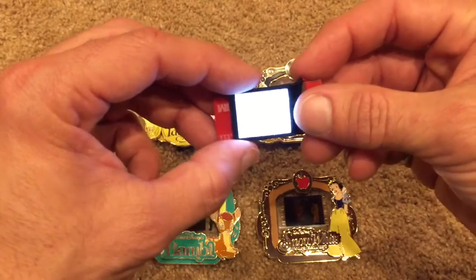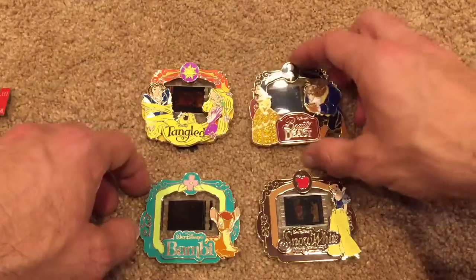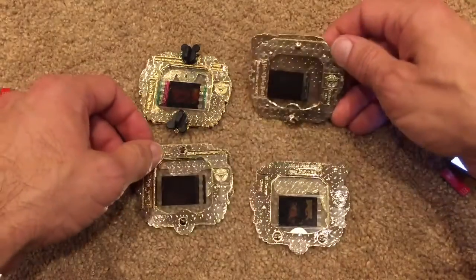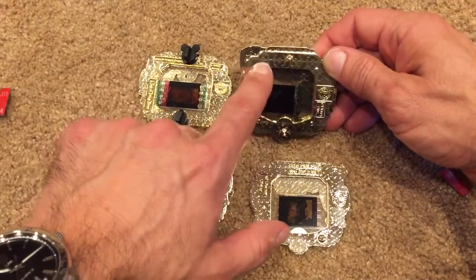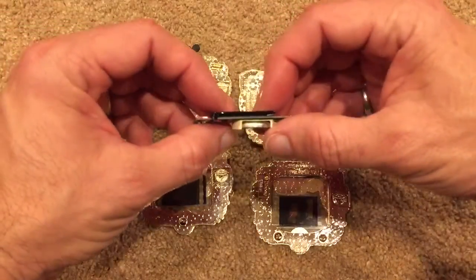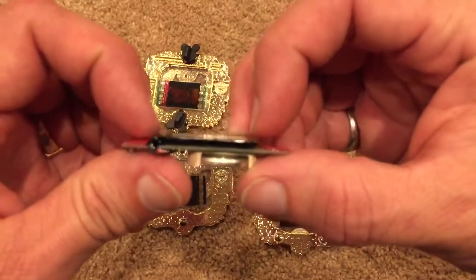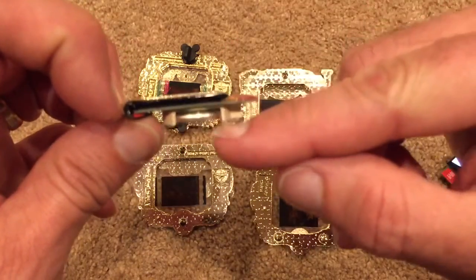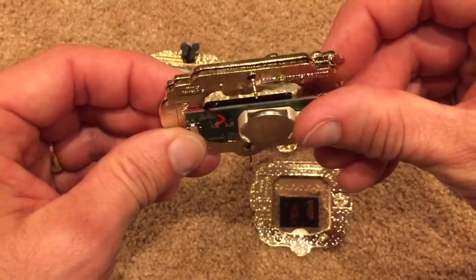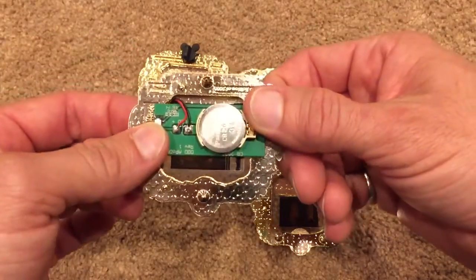The key to installing these backlights is the position of the cell within the pin. If you look, most pins have the cell fairly well centered in the window. Some of them — Beauty and the Beast in particular — are off-center in this opening in the back. The way that the pin backlight works is there's a height difference. To keep this as slim as possible, the light stands proud on the circuit board, and the battery stands off in the back. When you position this against your pin, that light will go up inside the depth of the pin, and that makes it slimmer and easier.